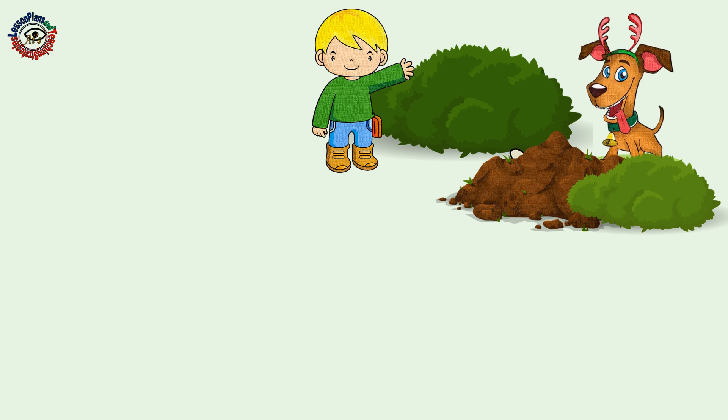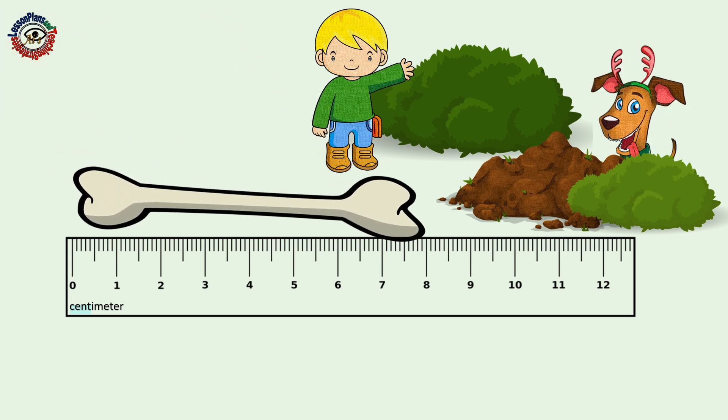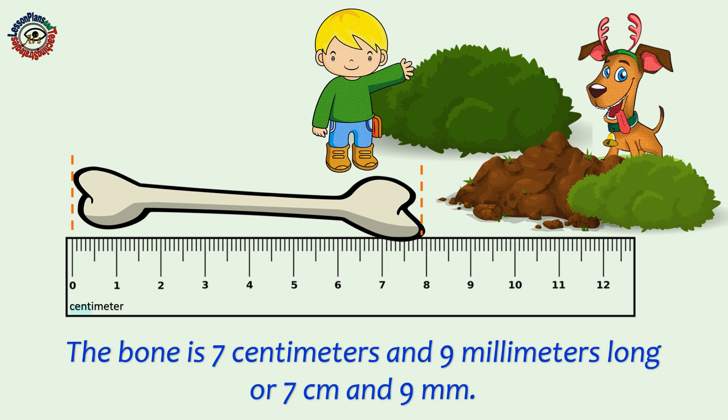Alexa has a puppy named Frudo. Frudo was digging holes. While it was digging, it found a bone. How long is the bone? The bone is 7 centimeters and 9 millimeters long.